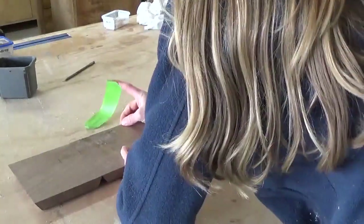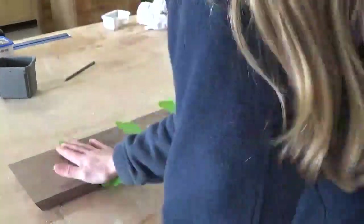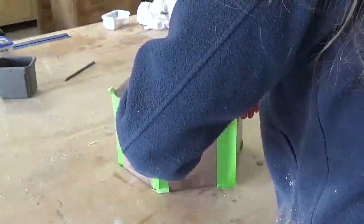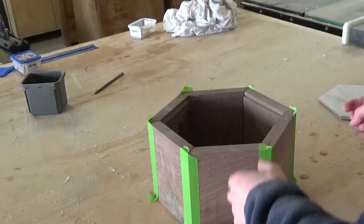Once my pieces were cut, I lined them up on my workbench and applied painter's tape to the joints. I dry fit them together to make sure that my tile would fit on top, and I noticed that my tile had quite a bit of wiggle room. So I might have made my pieces a little bit too long, but it still worked.